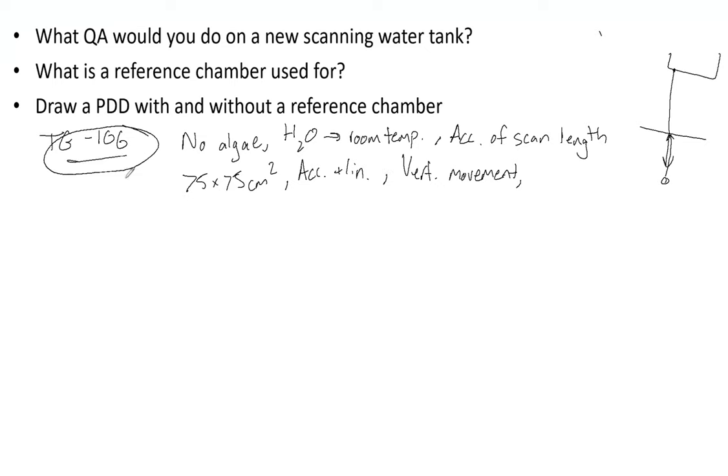TG106 is important here — this is something they could ask that not everyone knows, so it's good to have answers ready. The reference chamber removes instantaneous fluctuations or drifts in the incident beam output.